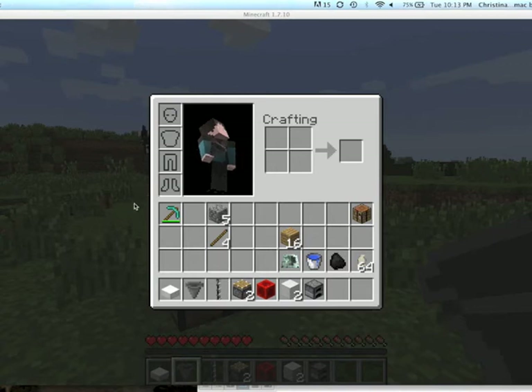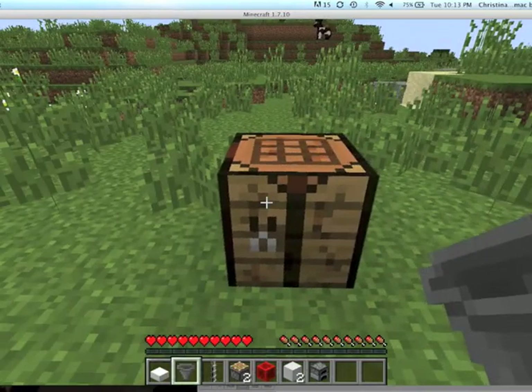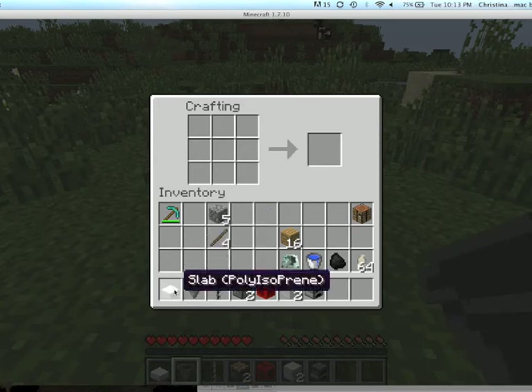Alright, welcome to Polycraft World powered by UT Dallas. In this video we're going to show you how to make an injection molder.